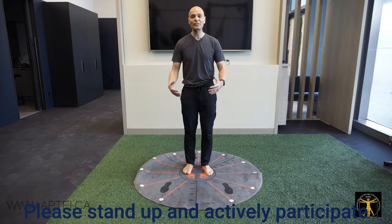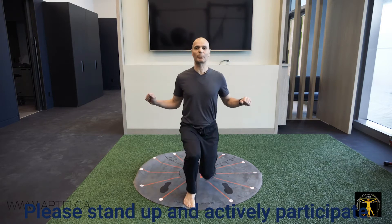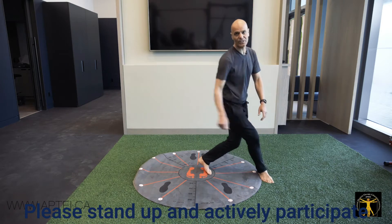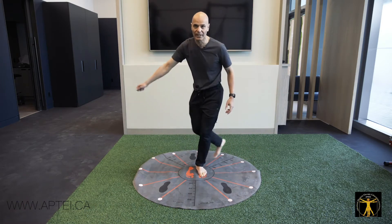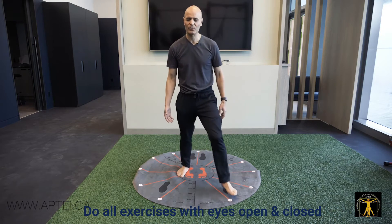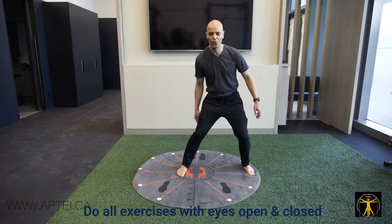If they participate in a sport like tennis, you don't just lunge in a perfect line. You move in multiple directions, and this is the best way to simulate that. You do it once with eyes open and once with eyes closed, once with the right leg and once with the left leg, always going through the whole clock pattern.